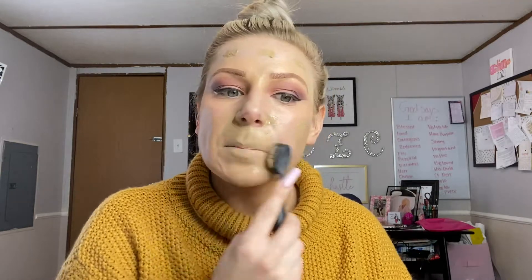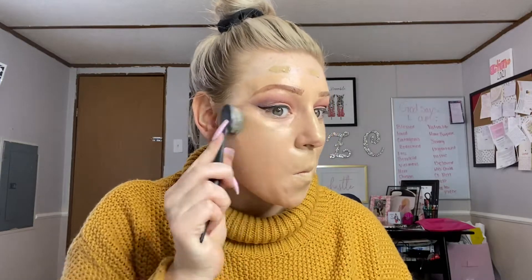We're going to go in and blend out this foundation.